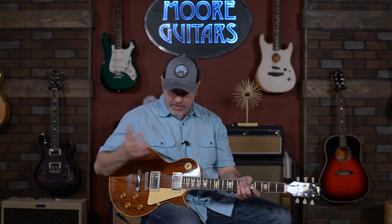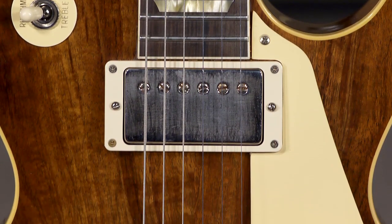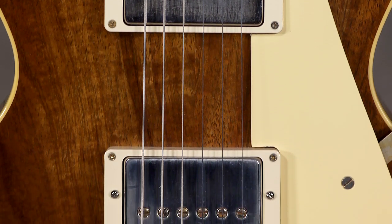And then we get to the body — like we said, it's a mahogany body with a koa top. The pickups are the Custom Bucker, and they're un-potted, so fairly lively.